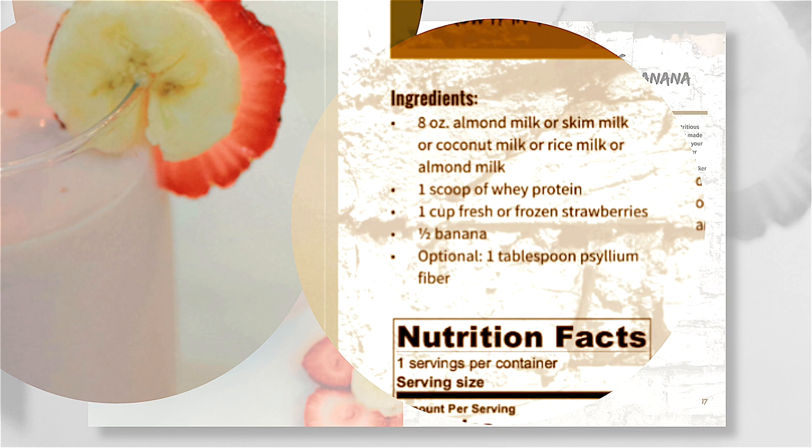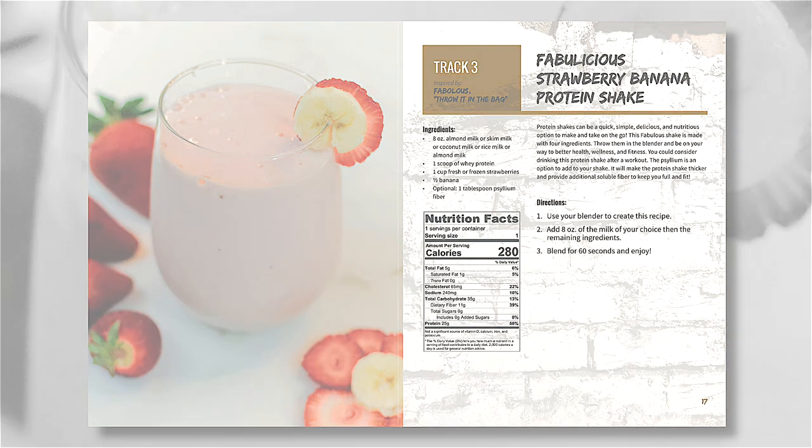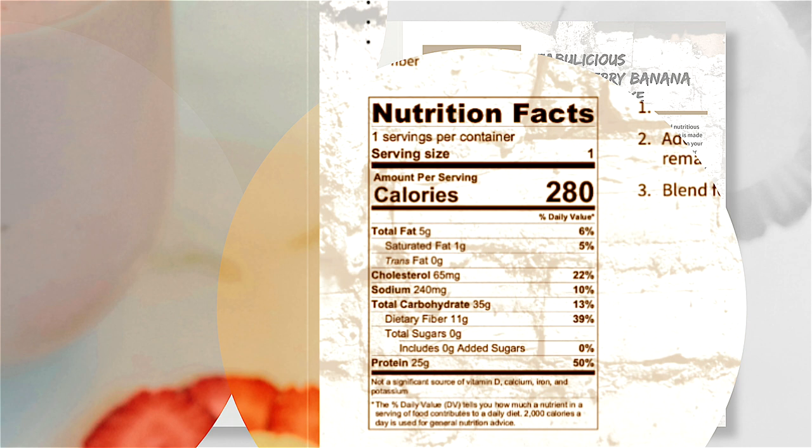1 cup of Fresh or Frozen Strawberries, half a Banana (optional), 1 tablespoon of Psyllium Fiber. This recipe provides 280 calories per serving, 5 grams of Total Fat (6% Daily Value), 1 gram of Saturated Fat (5% Daily Value), 0 grams of Trans Fat, 65 milligrams of Cholesterol (22% Daily Value).